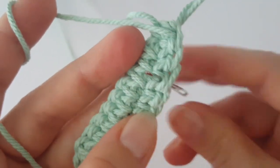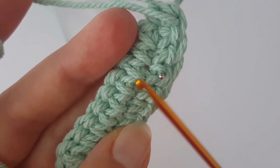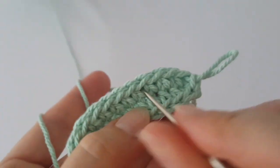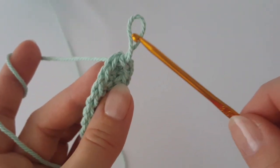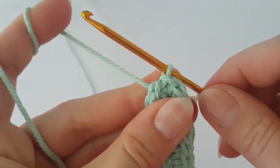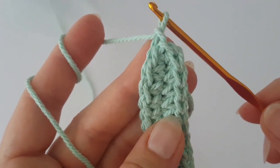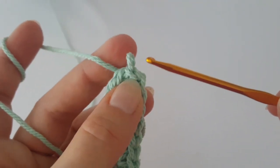When you turn it, the hook should go between the two loops of the single crochet from the previous round. Do not tighten it at all — if you tighten it too much it will be impossible to work. You can start the round with chain one, but I prefer working in the round.